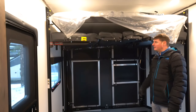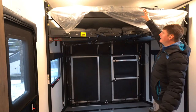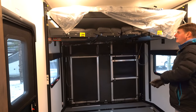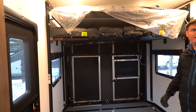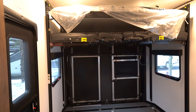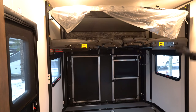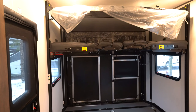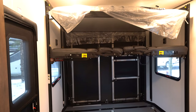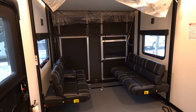We'll also find what they call the happy jack bed. The way this works is you've got a queen bed on top and a dinette on the bottom, and that all goes up by a 12 volt motor. What's nice is you have all kinds of space underneath there to fit a side-by-side, possibly a golf cart, bicycles, kayaks — whatever you want to put in here.